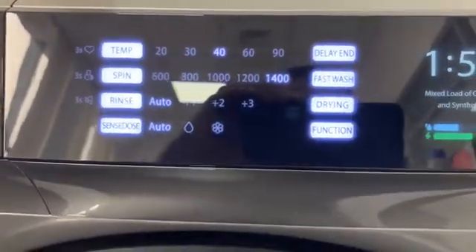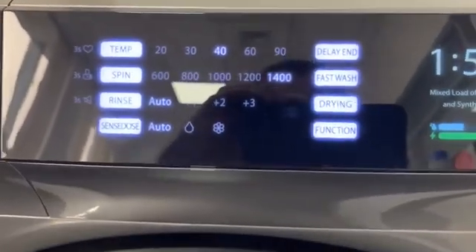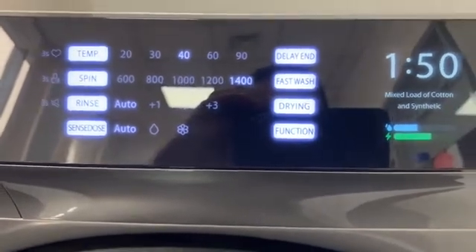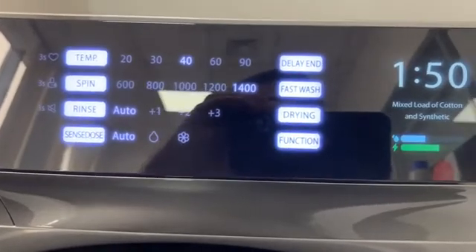Right now the SENS DOS system is in After mode. After mode means that washer-dryers will use liquid detergent during washing and will use conditioner during rinse.